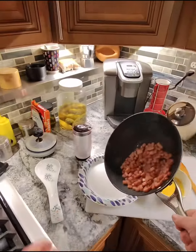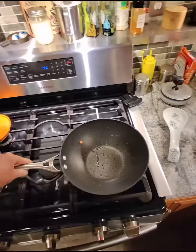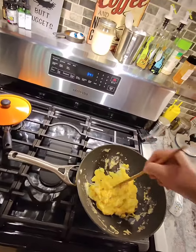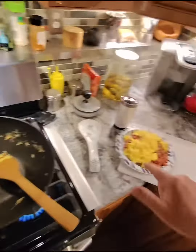Once you get your Spam cooked up the way you like it, take it off the heat and put it on a plate. Then cook up your cackleberries. Make sure you chop them up real good, kind of like small bite sizes. Remove them from the heat and get them on your plate.